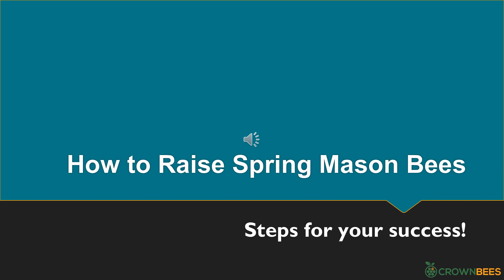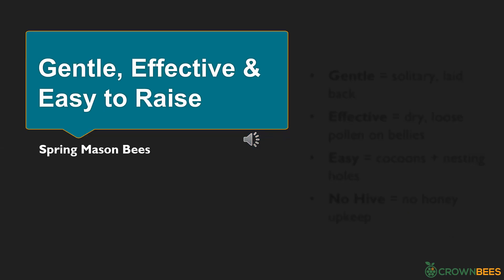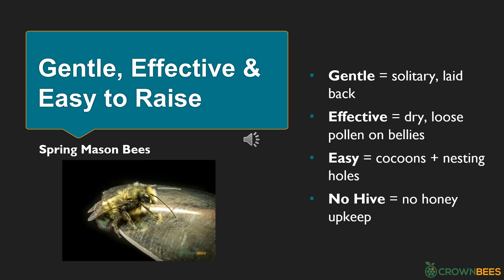Now we've gotten to know mason bees and we're going to learn the important steps for how to raise them. Spring mason bees are gentle, effective pollinators that are easy to raise. They are gentle because they are solitary and laid back — they don't have time to bother you. They are effective pollinators because they carry pollen dry and loose on their bellies. They are easy to raise because they hibernate in cocoons and live in nesting holes, not a hive. There's no honey upkeep or need for fancy equipment. To take care of mason bees, all you have to do is step outside.